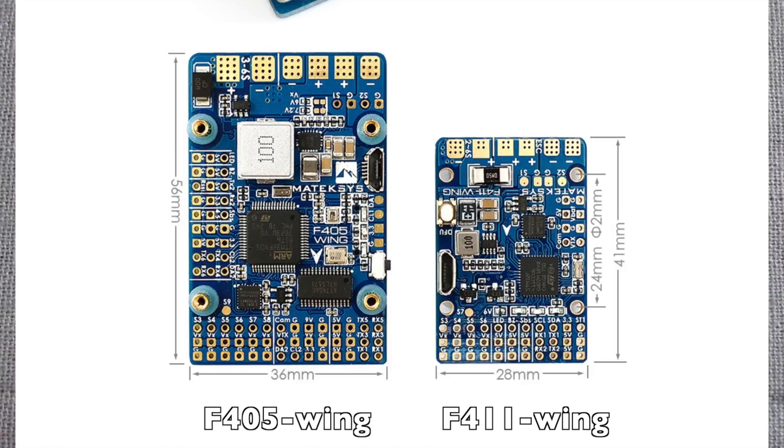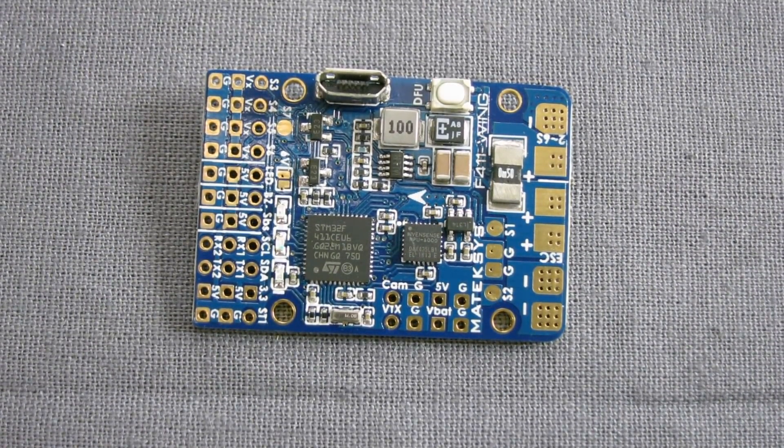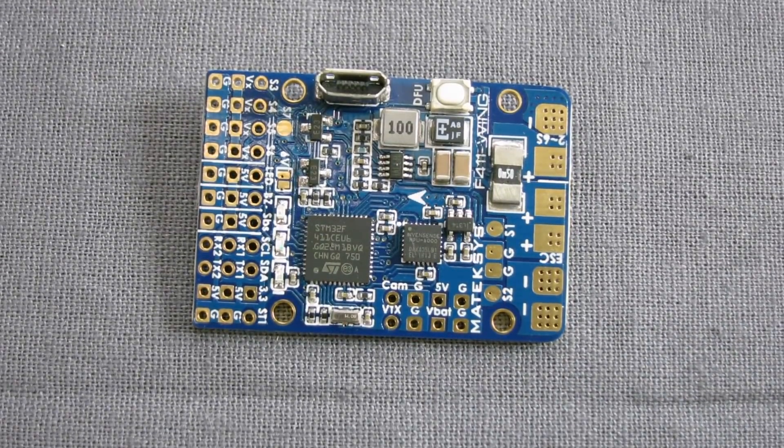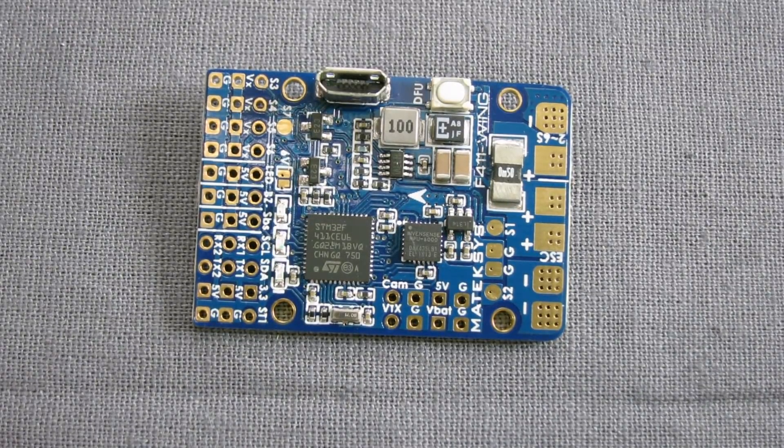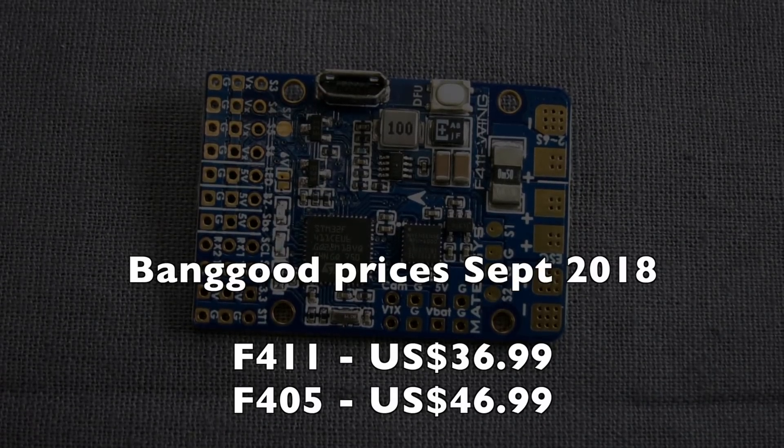The differences between the F411 and the F405 big brother: the F405 has black box micro SD card recording, 7 servo outputs, 2 I2Cs, 6 UARTs, and a full 5 amp BEC for servos. The F411 only has 3 amps, 2 UARTs, 1 I2C, and 5 servo outputs — but that's plenty for most planes. You'd use the F405 for a bigger plane with flaps, gear, and camera gimbal. For a normal fixed wing FPV plane with no extras the F411 is perfect. It's $36.99 US versus $46.99 for the F405 — both very affordable.